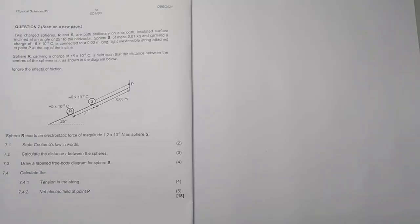So they're giving us — and by the way, just to say, this is one of the questions that I've gotten quite a lot of inquiries on. People were asking me to assist, wanting to know how to answer this question. So finally the time has come.